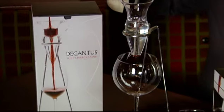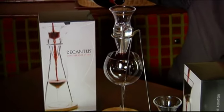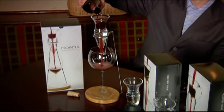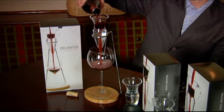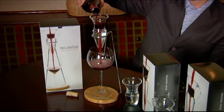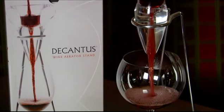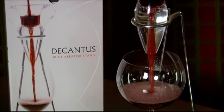The DeCantis table stand is the perfect accessory for the DeCantis wine aerator. With the DeCantis table stand, you've got a simple, hands-free platform for pouring wine through the DeCantis. In addition to home use, the DeCantis table stand is also perfect for use in winery tasting rooms, restaurants, and bars.